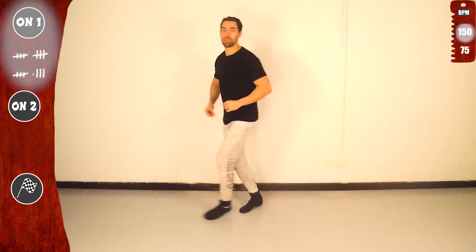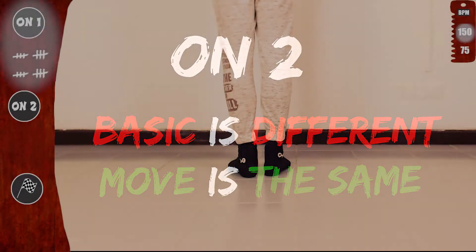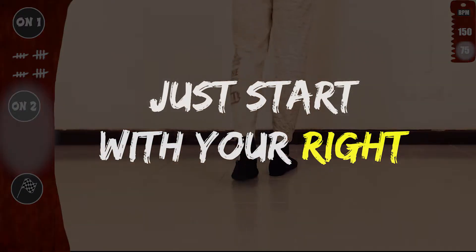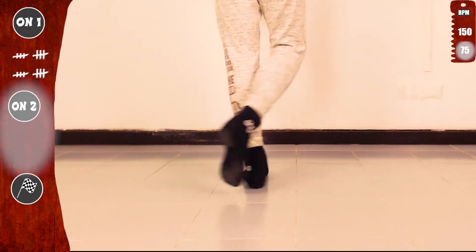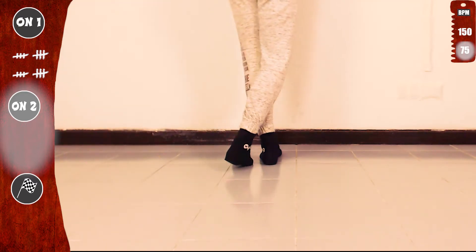Now we'll practice on 2. Basic is different but the move is exactly the same. We'll start basic on 2. Just starting with your right. Twist and tap with the right, and cross. Twist and tap with the left, and cross. Basic on 2.